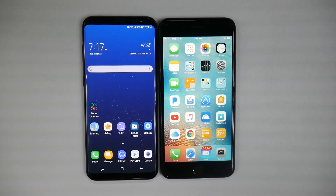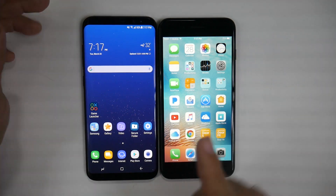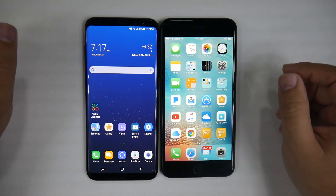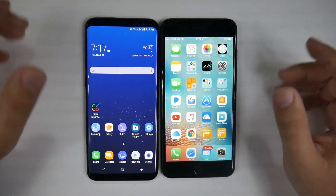Hello, this is RICKY, the YouTube Tech Guy. Hey guys, today we are doing a side-by-side size comparison between the new Galaxy S8 Plus and the iPhone 7 Plus.